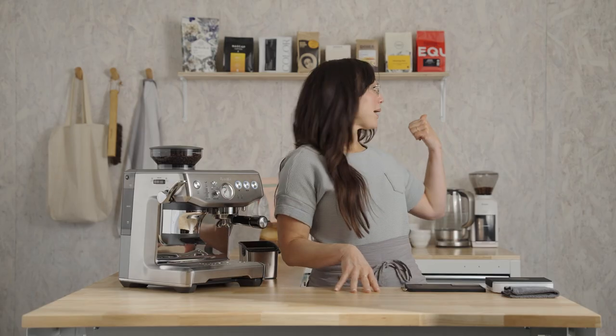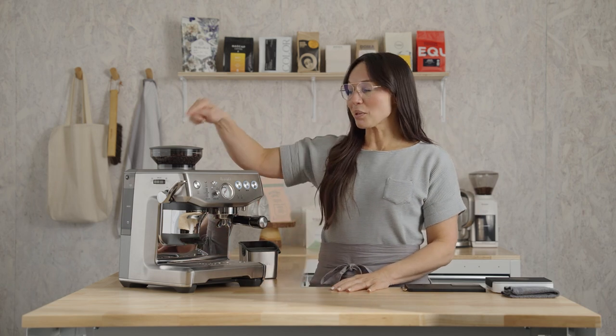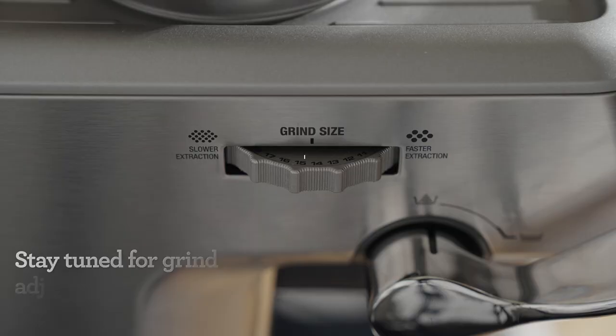See that little red bag up in the corner? That's Jaguar Espresso by Equator, and it's also in my hopper. This coffee is super chocolatey and has a really lovely smooth body. Let's dial it in together. My grinder is set at a 14. Yours may be slightly different, and that's okay — don't worry about that. We'll get to adjustments a little bit later.